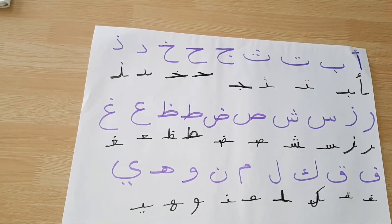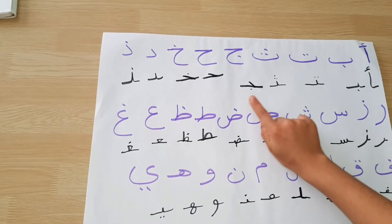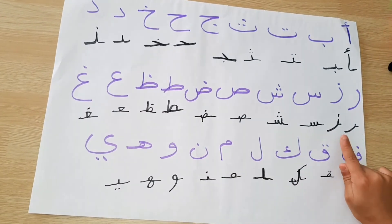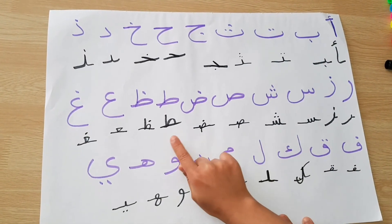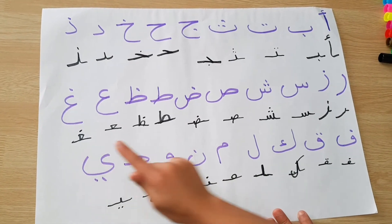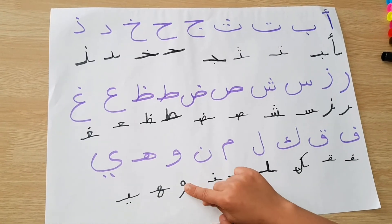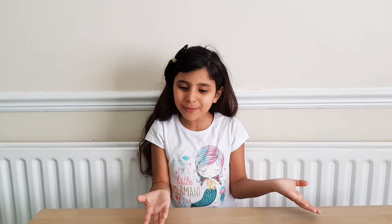Let's do it again! This is the Arabic alphabet in the middle of the words. I hope you liked my video.